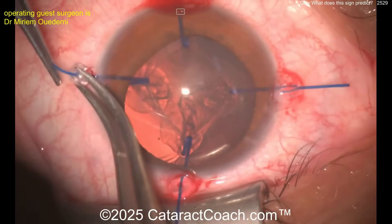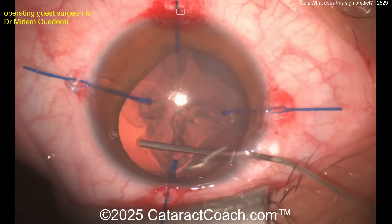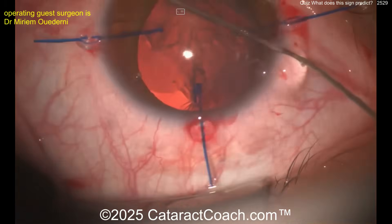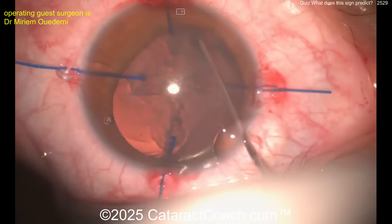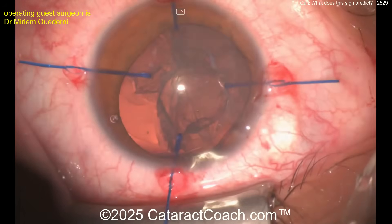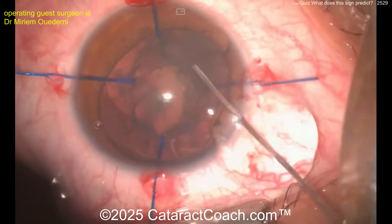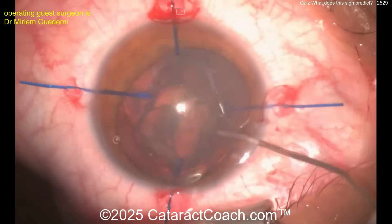The surgeon is going in here with four iris hooks, which is okay to hold support for the anterior capsule rim. Little gentle hydrodissection — fortunately not a very dense cataract here. I prefer to use lens capsule hooks, which are a little bit different, but you can certainly use the iris hooks.